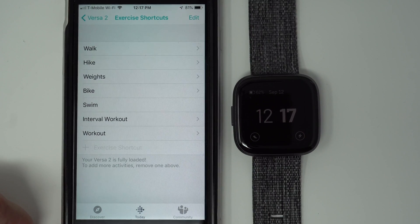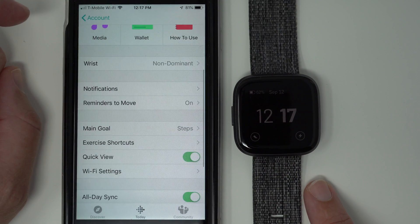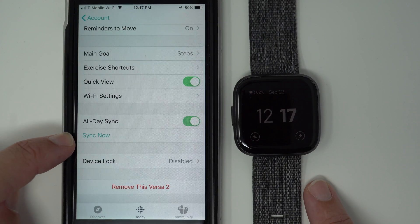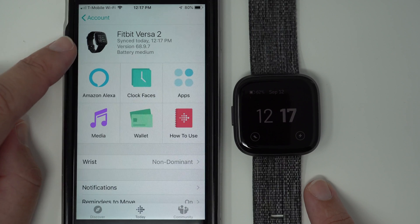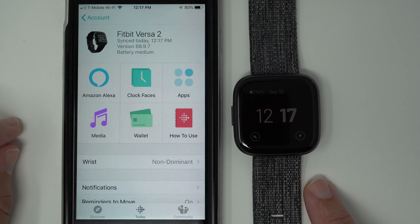Now you need to sync your phone to your Versa 2, because your Versa 2 doesn't yet know that you've made changes. You can either wait if you have all-day sync, or manually do it. Scroll down and tap Sync Now. It says it's syncing and we get a little progress bar. That means it has finished syncing — you can verify that it says it synced today at 12:17 p.m., which matches the current time.